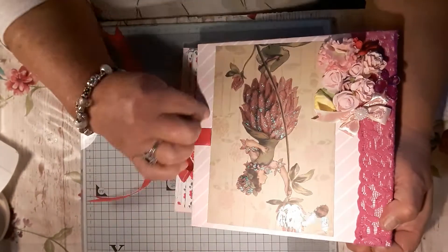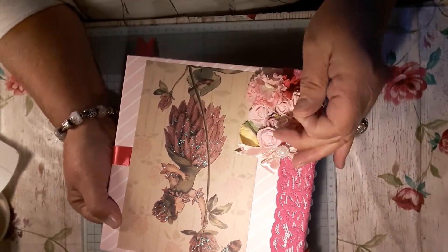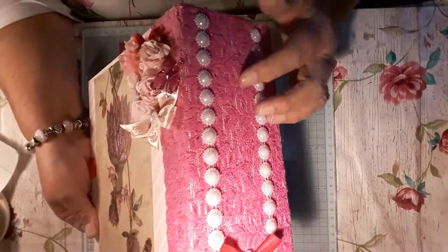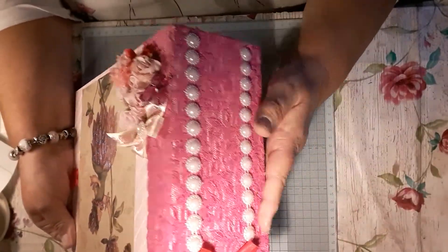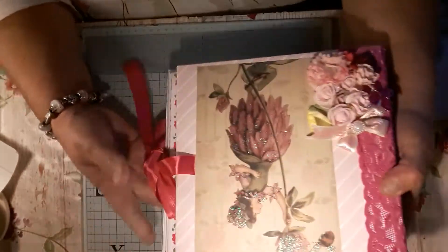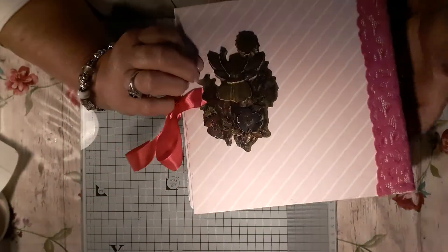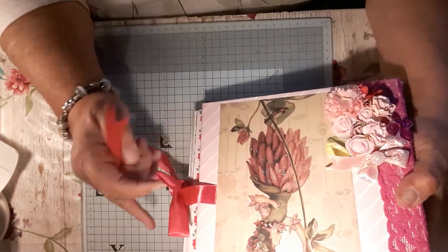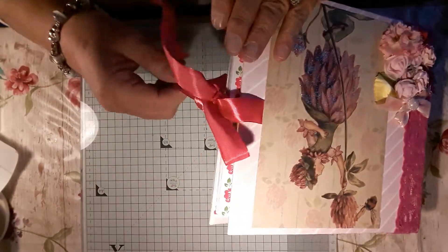I cut them out and then I glittered them up. I put a little ray of flowers at the corner and a little butterfly. On the spine I've put a pink lace, some pearls, and this lovely little pink bow because it goes with the pink. And then on the back I added these decoupage fairies off Denise. Thank you, Denise, for them because they've come in really useful. I love them. So that's the front cover.